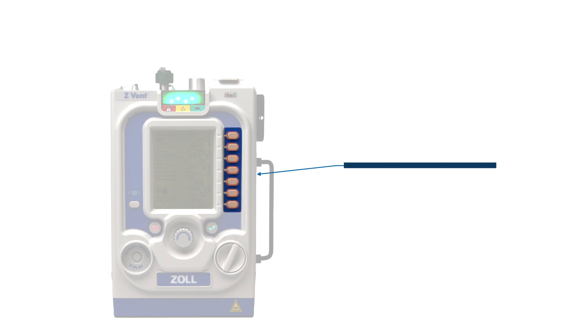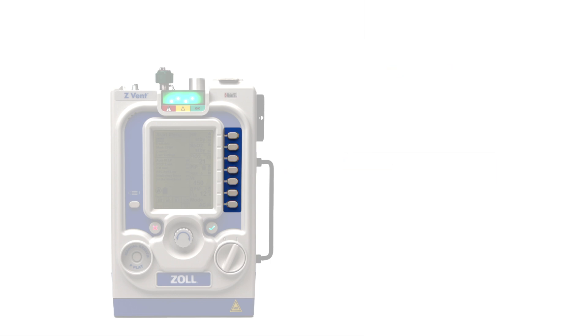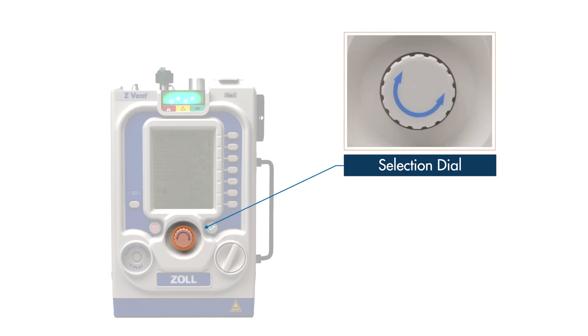Along the right side of the display are the seven parameter buttons. These buttons enable the user to access primary and secondary values and context menus to modify parameter settings. On the left side of the display is the menu button. This button enables the user to access the ventilator's menu to change core device settings and default profiles. In the middle is the selection dial, which allows the user to navigate the menus or adjust values for a chosen parameter.